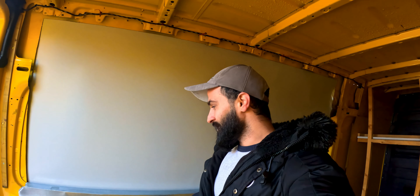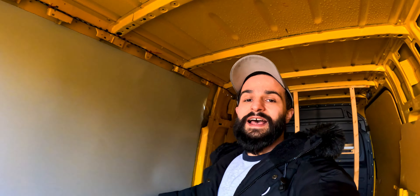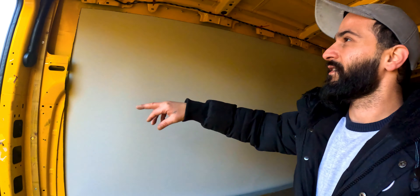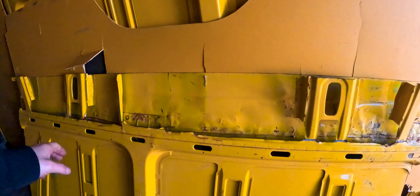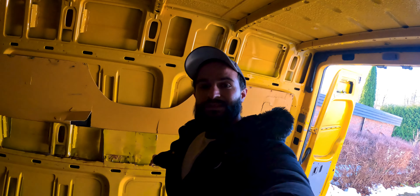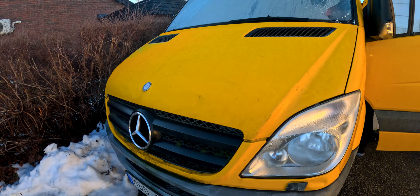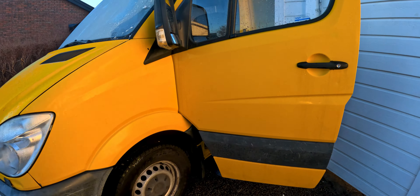When I bought this one, the owner wanted to make it a sport truck, so he cut all of this here — you can see this. Our work is to remove this and weld it back. This is a Mercedes Sprinter 2011, 7 meters long.